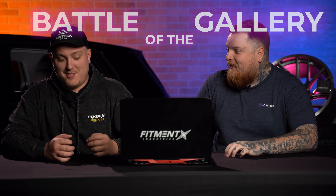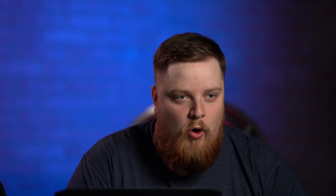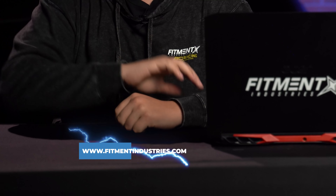Welcome back to another episode of Battle the Gallery, where we get to review your cars that we post in the YouTube community and put them head to head. We gotta guess which you guys voted that you liked more. Today we're looking at some 240s, baby. Don't forget wheels, tires, suspension. We got a bunch of Black Friday deals going on, so make sure to check that out. Go win some BC Racing coilovers — every $5 spent is an entry to win. Let's hop right into this.